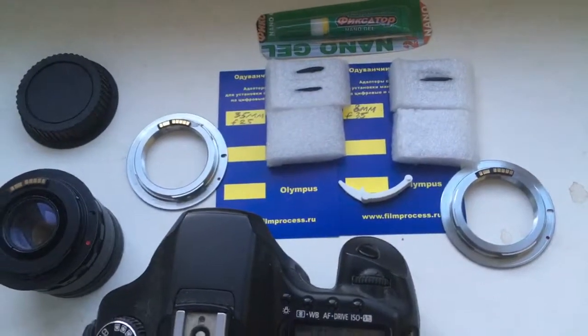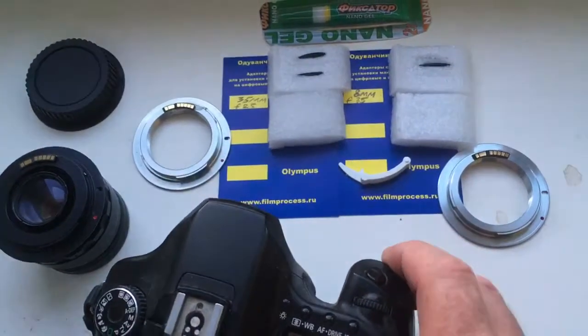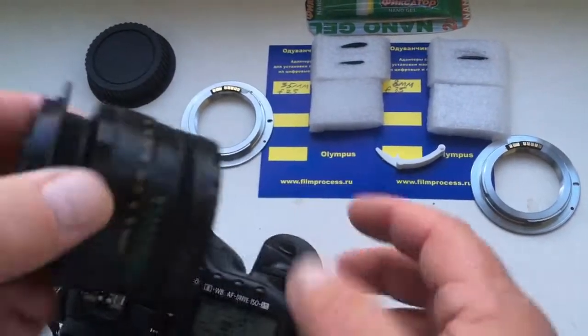Hello, Henrik. This video is about your lens and about your chips.